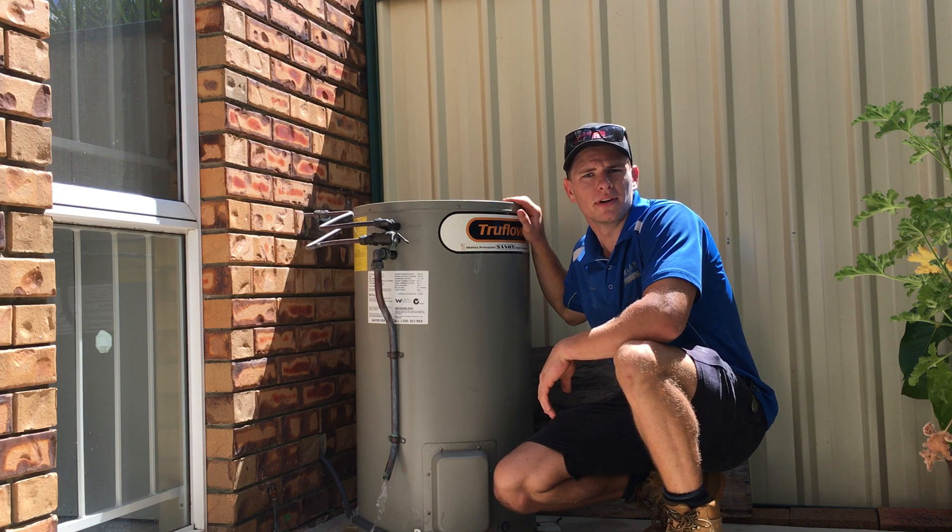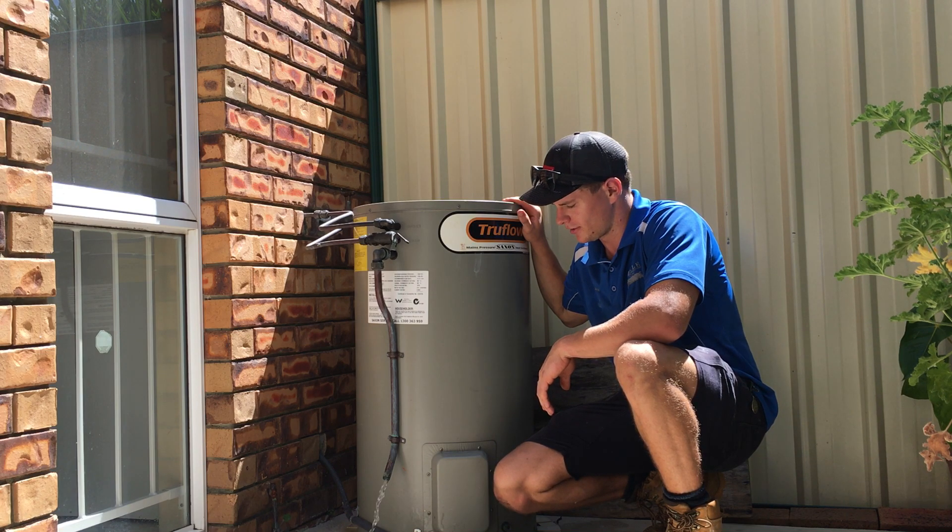Hey, how's it going? This is David from Moiler Plumbing. This is a quick demonstration showing you how to shut a hot water system down.